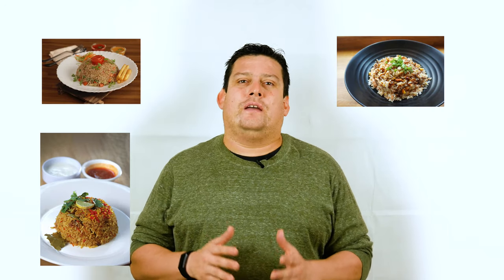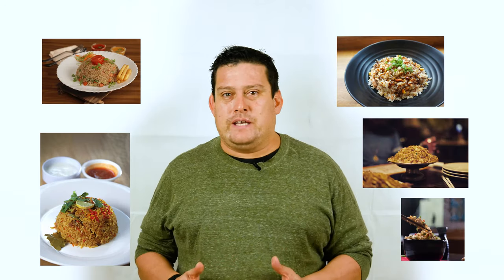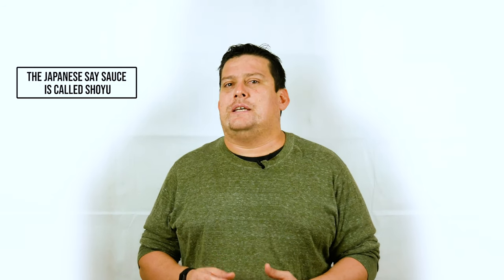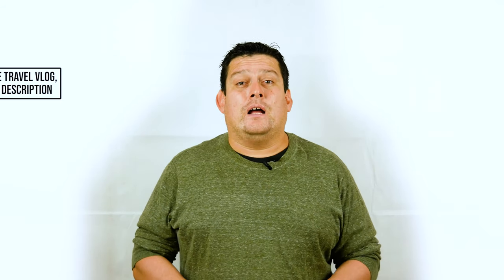It's actually a dish that was influenced by the Chinese. We travel around Asia a lot, and every country has their own version of fried rice. In this case, the Japanese use their own kind of soy sauce — it's a little bit lighter, not as strong as the Chinese version, so you can actually add a little bit more salt in the preparation.